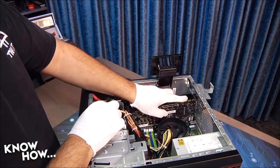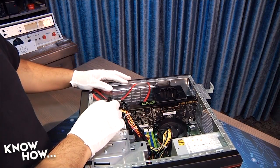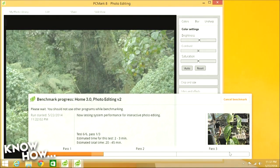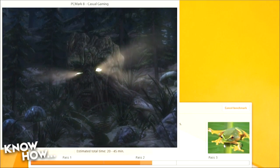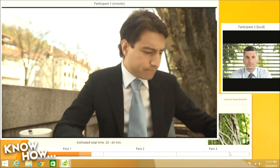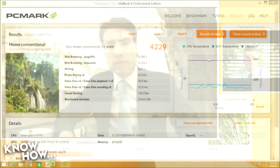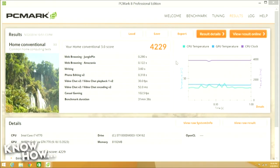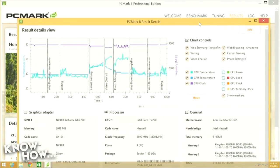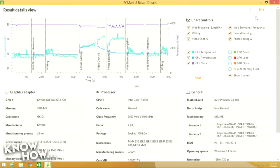We slotted the 770 into the Predator, secured it, reattached the power cables, and powered it back on. Since we were previously using an Nvidia card, we didn't need to reinstall drivers. But if you're installing a new graphics part for the first time, you may need some driver work. We kicked off PCMark 8 and ran a benchmark. From the previous segment, we knew that the baseline Predator with a 660 scored 3924. With the 770 upgrade, but the same memory and hard drive, our Predator scored 4229. That's an increase of 7.8%, or 0.024% performance boost per dollar spent. In other words, strictly judging by benchmarks, it's more bang for the buck than a 32GB memory upgrade.